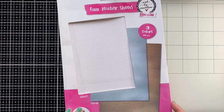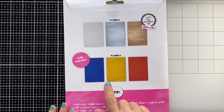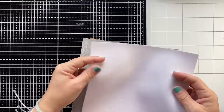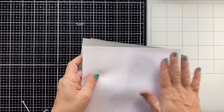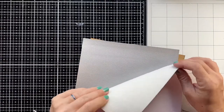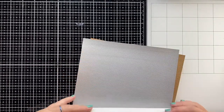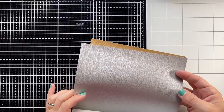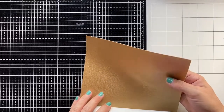The next item from Studio Light I want to show you are the faux leather sheets. They come in a set of three different colors — here I have the white, silver, and gold one, but they come in other combinations as well. The sheets are very soft and thin and you can die cut from them. I love the leather texture they all have — it looks really real.